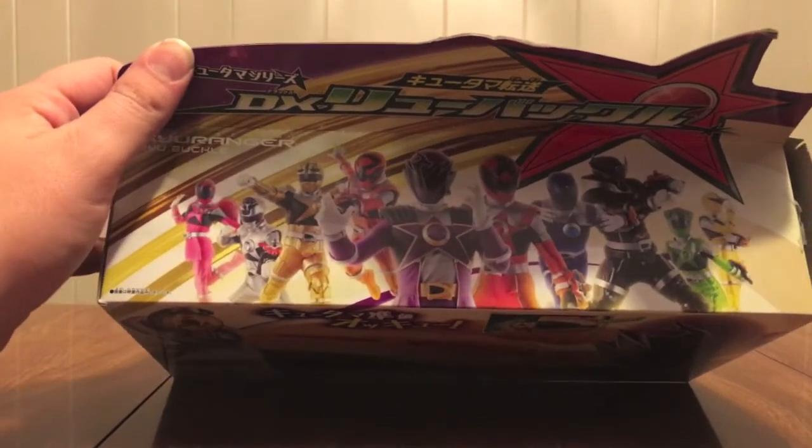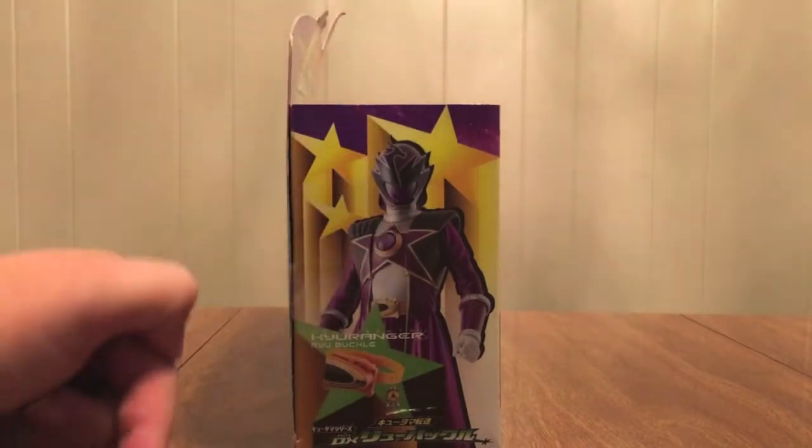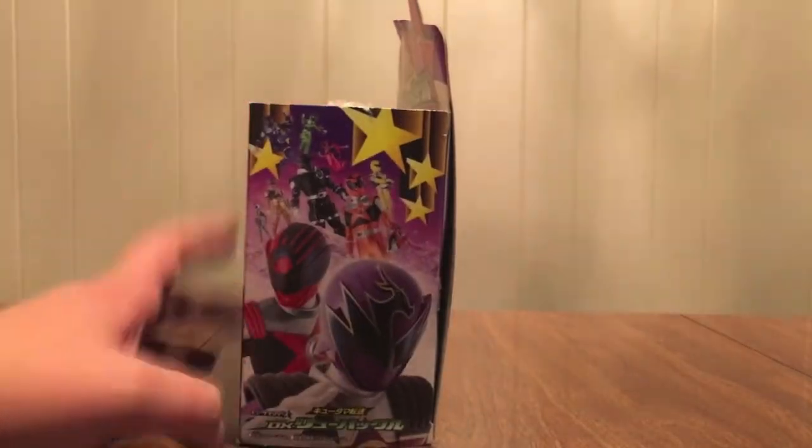All 10 Q-Rangers, as it were — Ryu Commander, his buckle, and the Kutama. And on this side, all 10 of them again, Commander front and center.